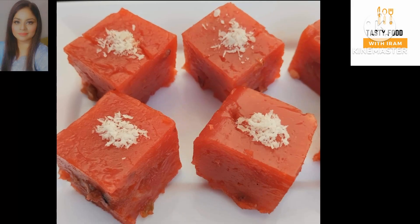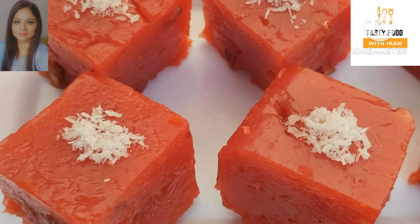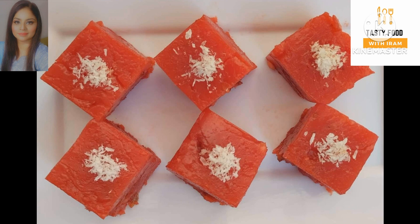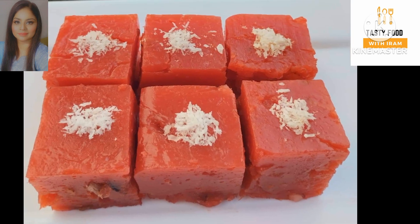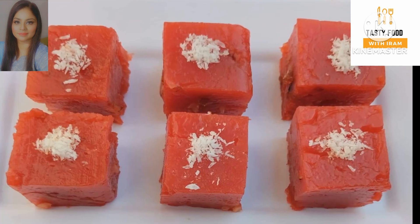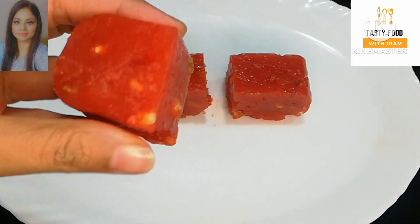Bismillahirrahmanirrahim, Assalamualaikum friends. Welcome to my channel Tasty Food with Erab. I am going to share a new style of soft spongy gajar recipe. We will make this gajar recipe very unique and quick, so without further delay let's see it in the video. This is a quick recipe and we will make it with very few ingredients. Let's start making this unique recipe.